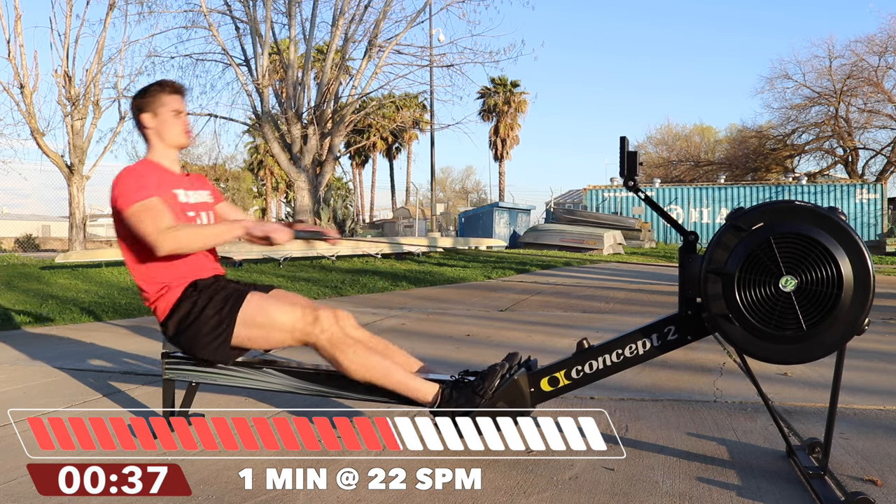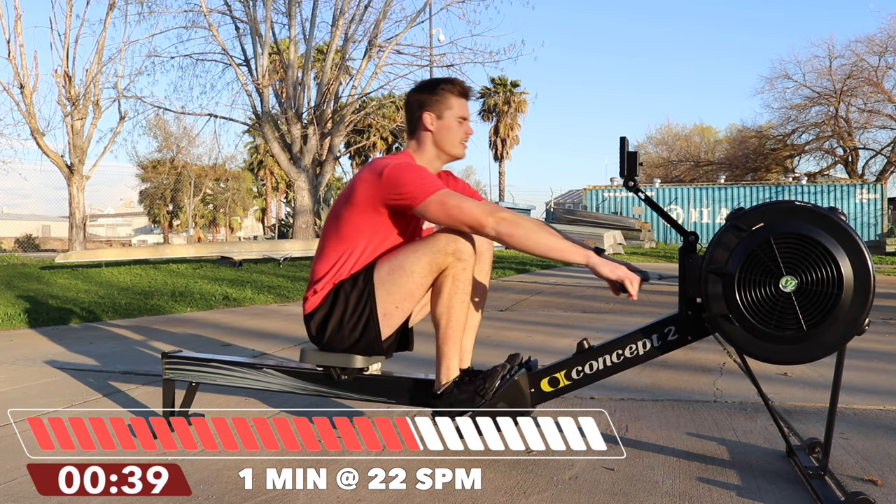Are you swinging? Are you pushing? Swinging? 20 seconds.